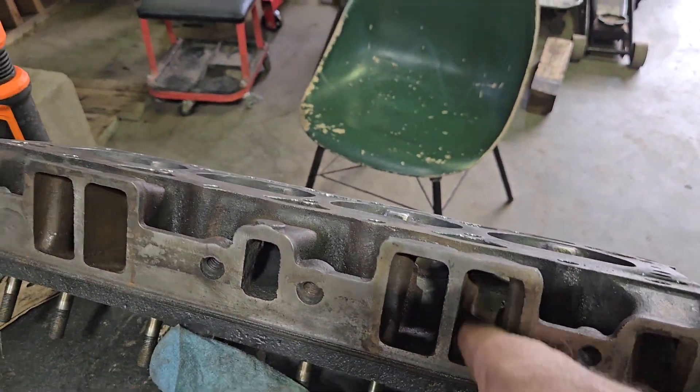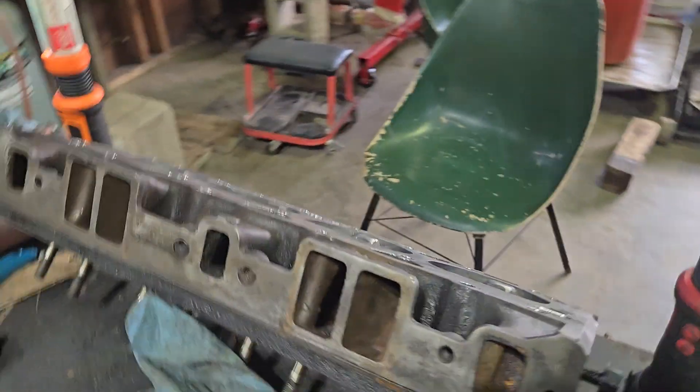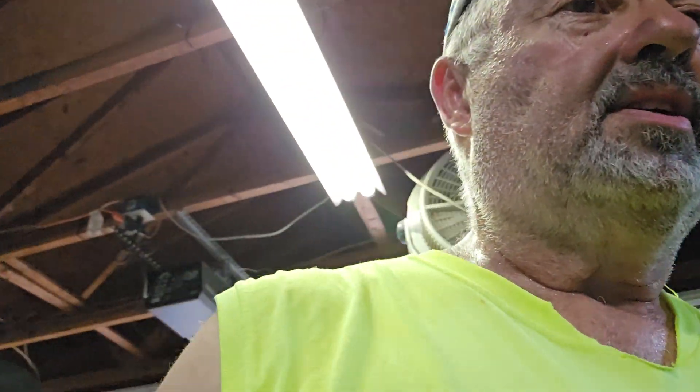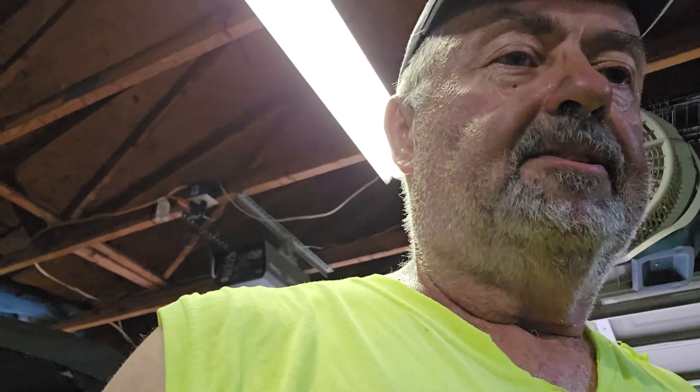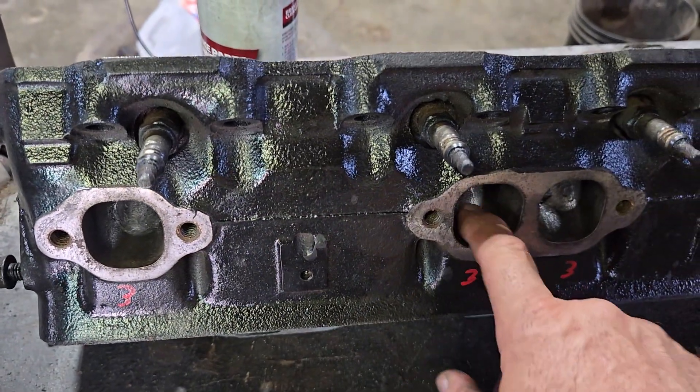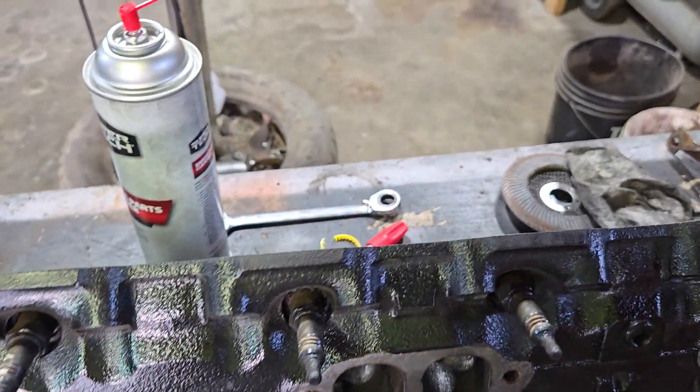That's what we're working on. We're going to go down into the port and buff this up a little bit. On your intake ports you don't really want to make them mirror glass smooth, but you do want to take out rough places that are going to disturb the flow of the atomized fuel. Now on your exhaust sides, you can slick them up if you want to, because the slicker and cleaner your exhaust ports are, the better the exhaust gases are going to flow through your manifolds and out the tailpipe. The faster you can get that out of your way, the better off things are.